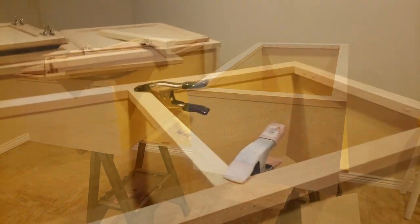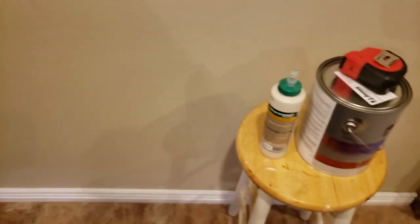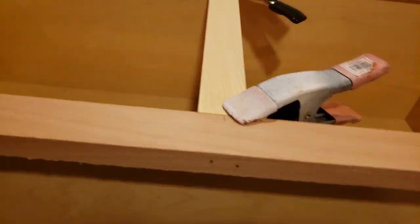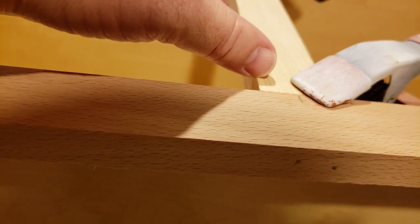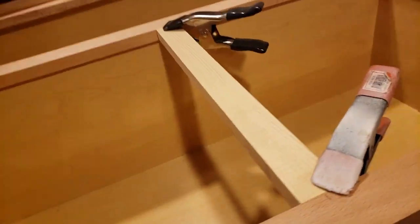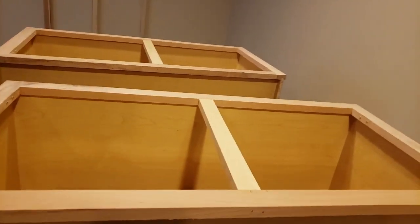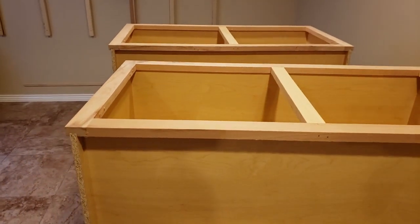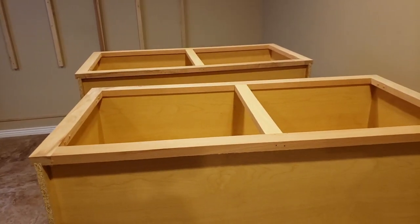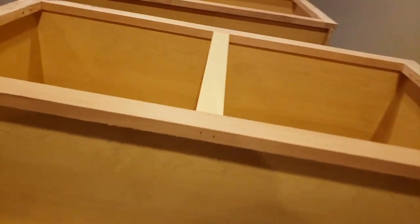I measured a couple of braces 15 inches long, which is perfect for this spot. I used some Titebond glue, clamped them in place, and then tacked them with a couple of brad nails - the brad nails go into the brace about half an inch. I've got both center braces - or center stiles - installed now. It's only been a couple of minutes so I'm going to give it about 20 minutes for the glue to dry enough that I can sand off any residual glue.